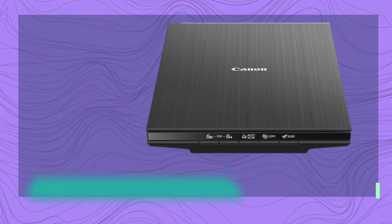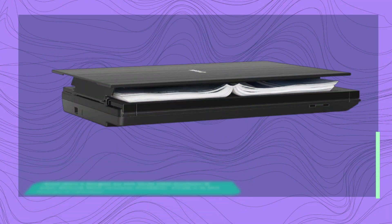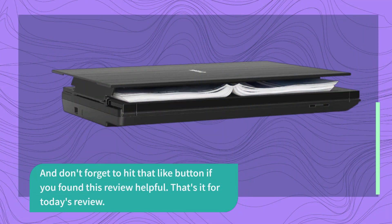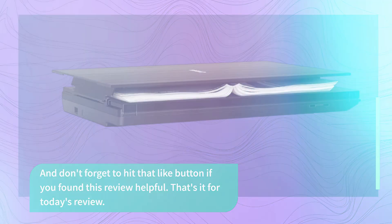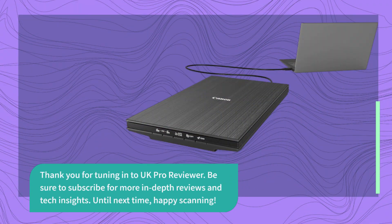If you have any questions or would like to share your experience with this scanner, please leave a comment below. And don't forget to hit that like button if you found this review helpful. That's it for today's review. Thank you for tuning in to UK Pro Reviewer. Be sure to subscribe for more in-depth reviews and tech insights. Until next time, happy scanning!